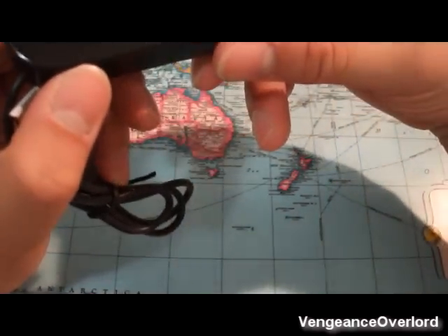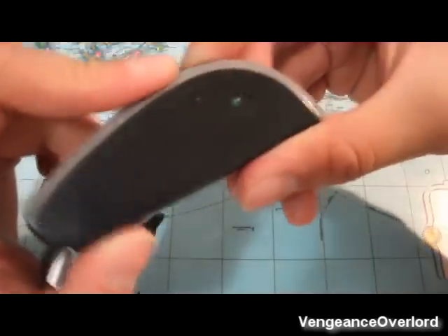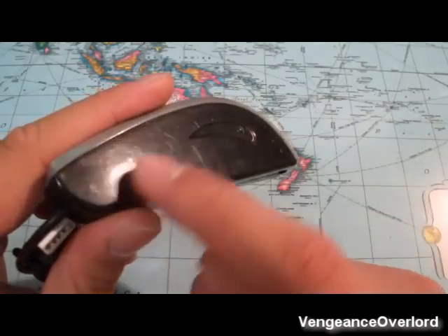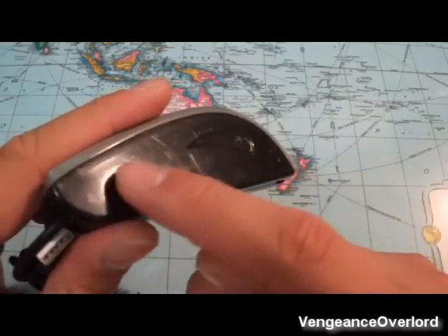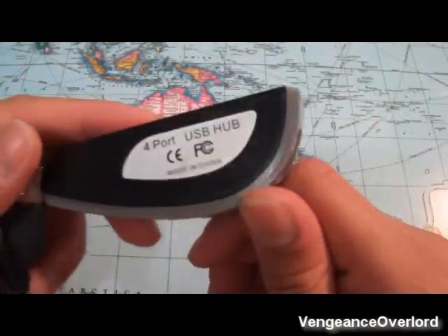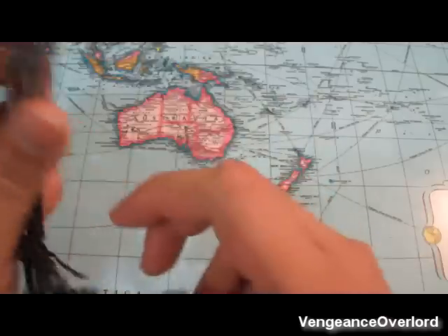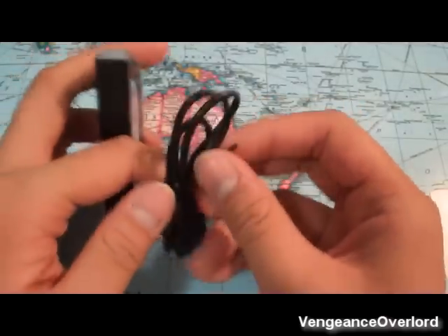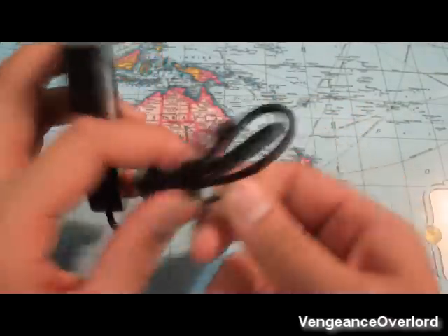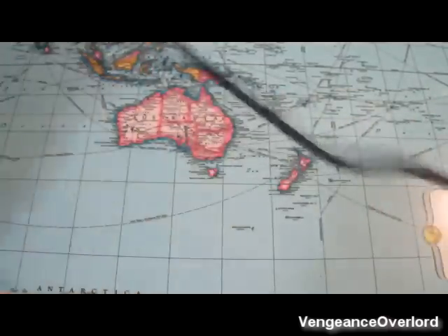It looks like it's been held improperly before. You can see these little line scratches in there — that's really the indication it's been used or handled improperly. Now this one is just standard USB 2.0, not 3.0, not 1.0.